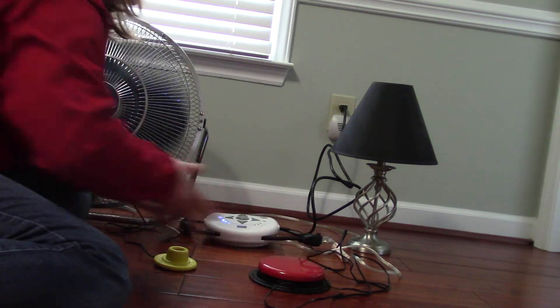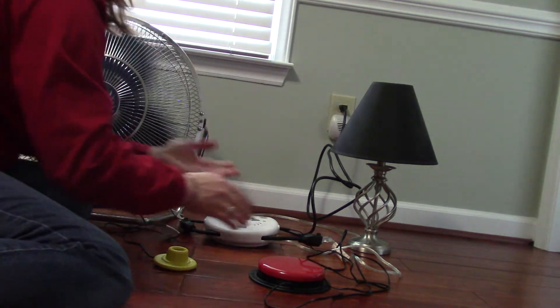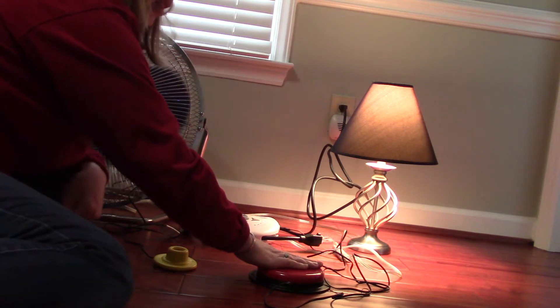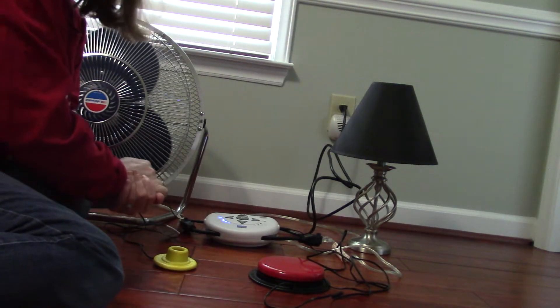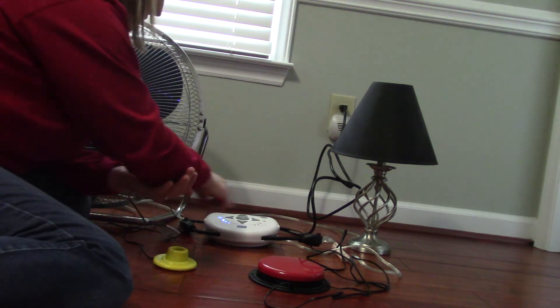This big red switch is connected to the light. It's in direct mode, so when I hit the switch, it's going to stay on. When I release, it'll shut off. So direct is the first mode.